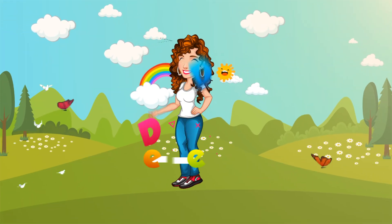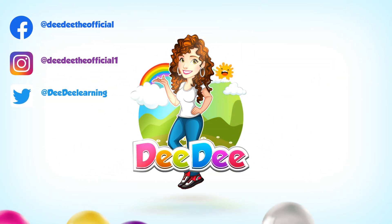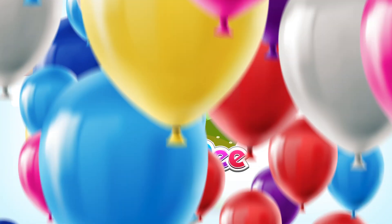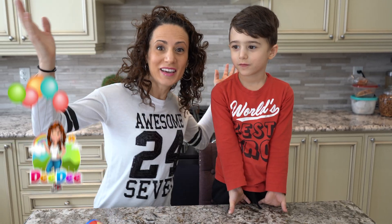Let's get together, run and play with Dee Dee! Hey friends, it's me, Dee Dee!